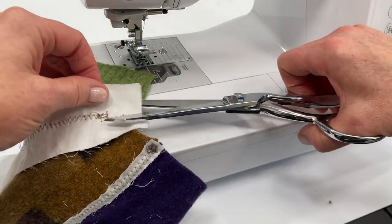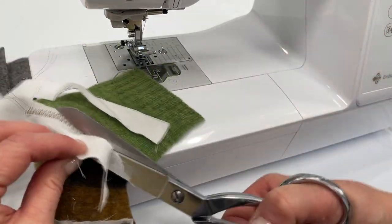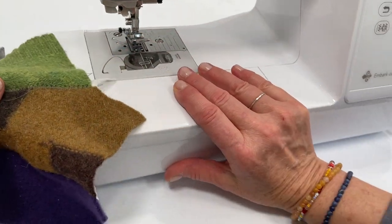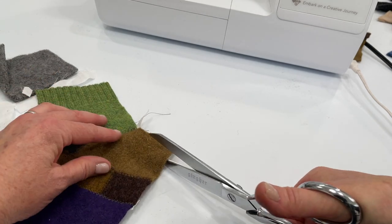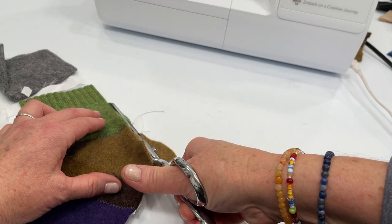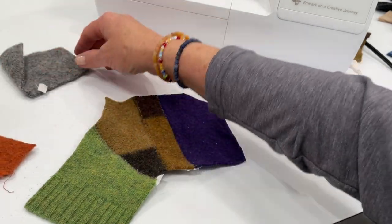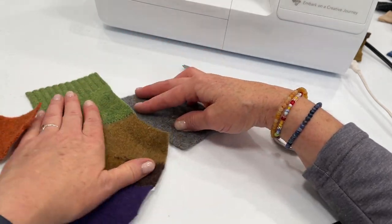Flip it over and trim that down. Now I'll show you how to piece like a curve — I'm going to cut a little bit of a curve there.